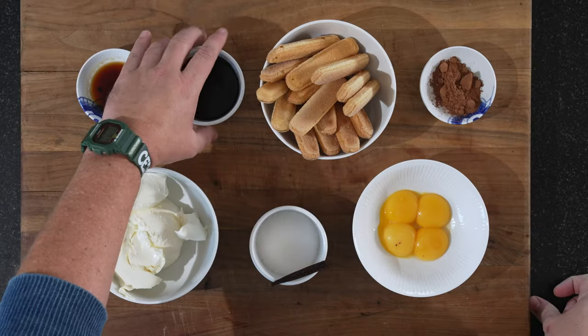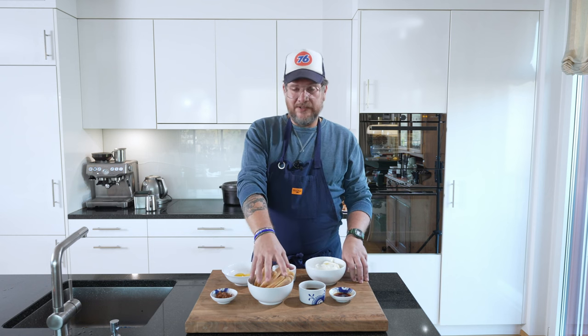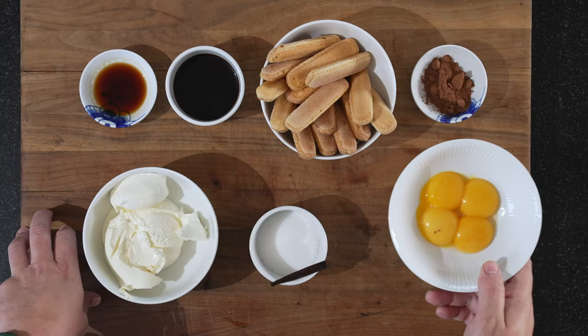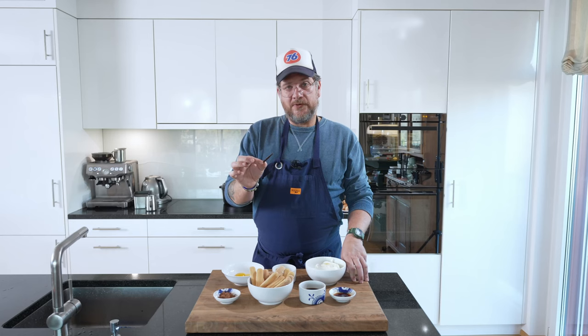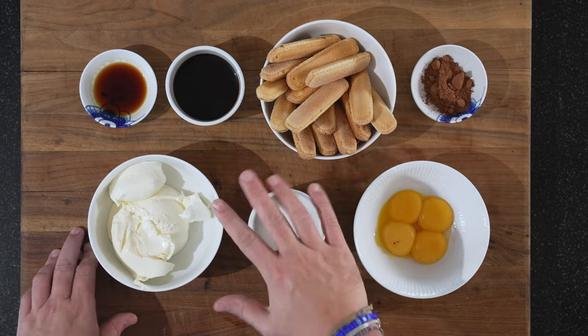We have our ladyfingers, some nice espresso, and some coffee liqueur. So it's 80 grams espresso, 12 grams coffee liqueur, and 15 ladyfingers. We need some cocoa powder just to sprinkle on top. We have 75 grams of egg yolks — basically four large egg yolks — a quarter of a vanilla pod, 310 grams of mascarpone, and about 60 grams of sugar.